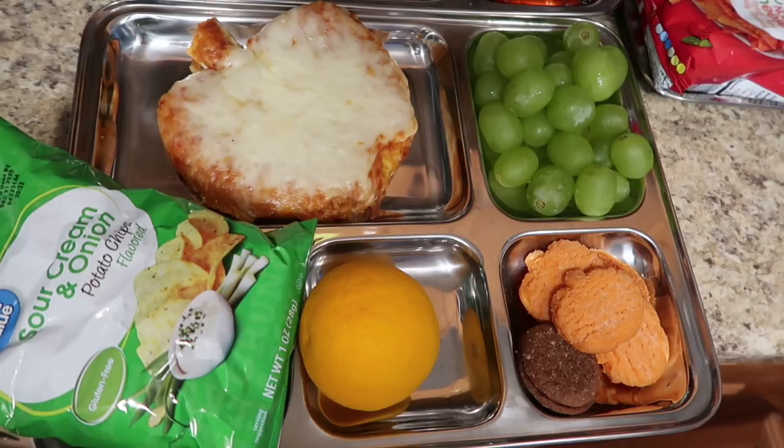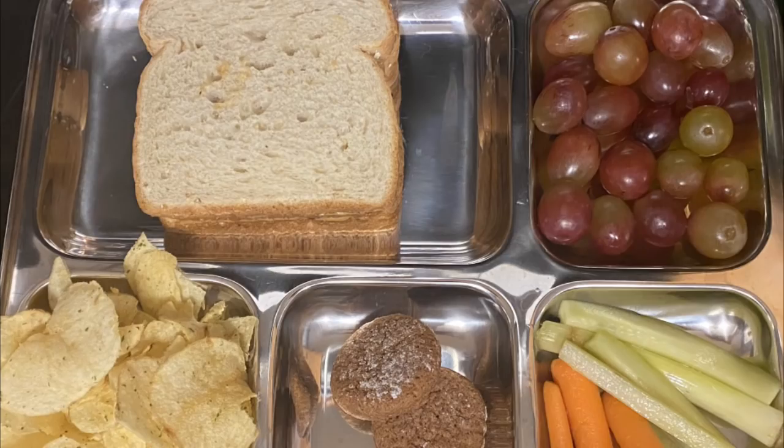I have all of my favorite lunch containers that I absolutely love — all the things I used to use to send my kids when they went outside of the home — listed down below in the description box and on my Amazon store as well. So if you're looking for really good containers or wondering how to get all these things into your child's lunchbox, I got you covered there too. Make sure you check the description box for all of the goodies.